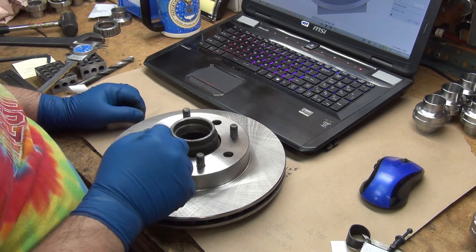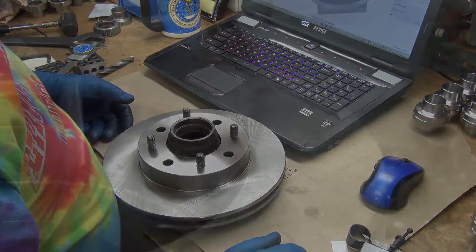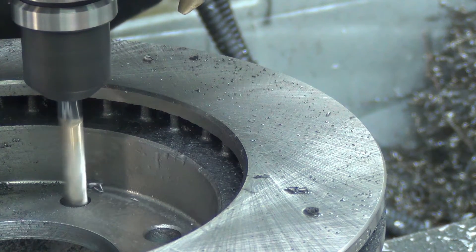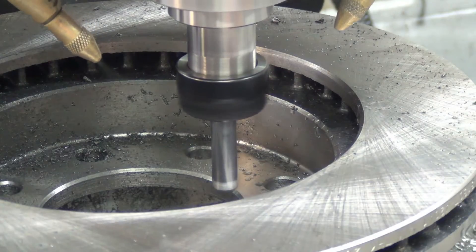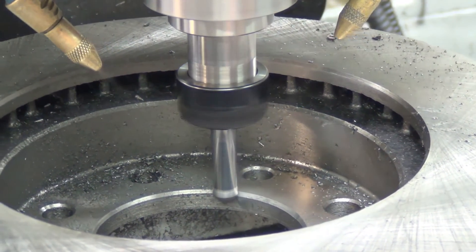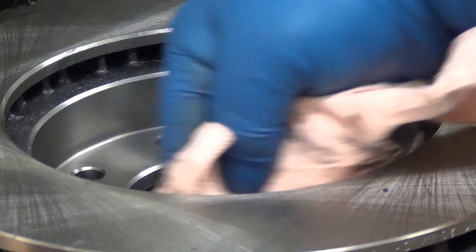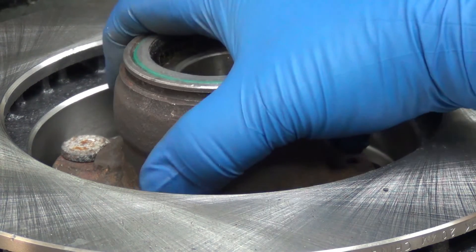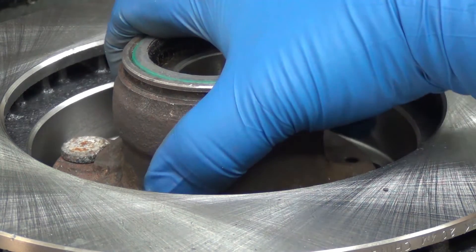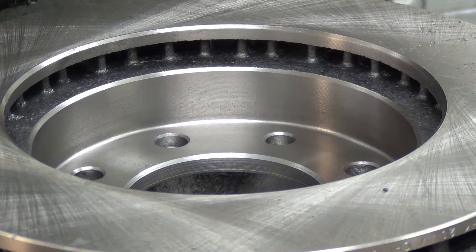Instead of drilling a hole I might need a ream. Cast iron — I think I might have killed one drill bit already. Nine minutes a piece on these; it might just be quicker to do them on the lathe. We're still stuck on the holes.